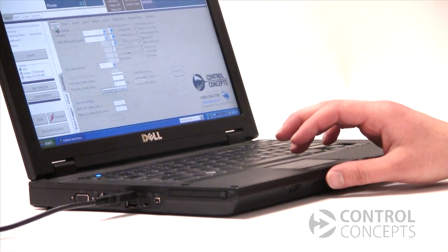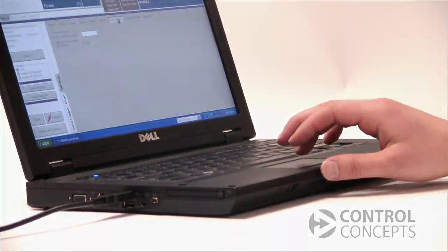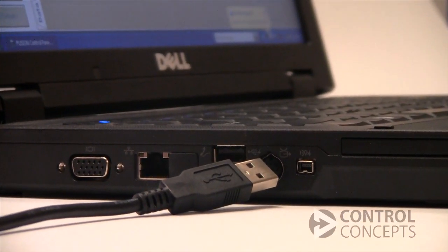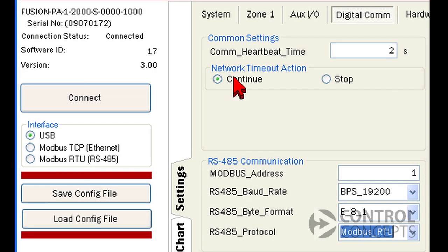Before we begin, you'll need to install the control panel software which is provided with your controller. Connect power to the controller and connect to your computer with the USB cable. Now you will need to set up an interface between your factory controller or PLC and the power controller. For this tutorial, we will use an RS-485 serial port connected to a laptop on COM3.